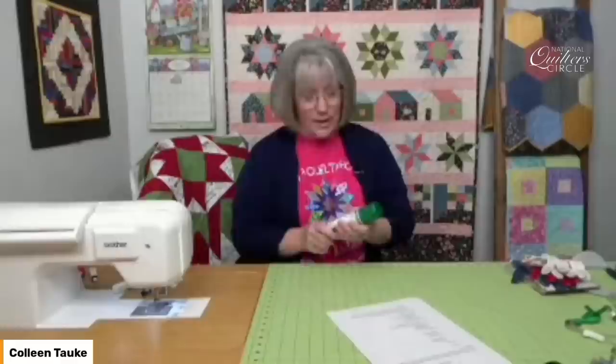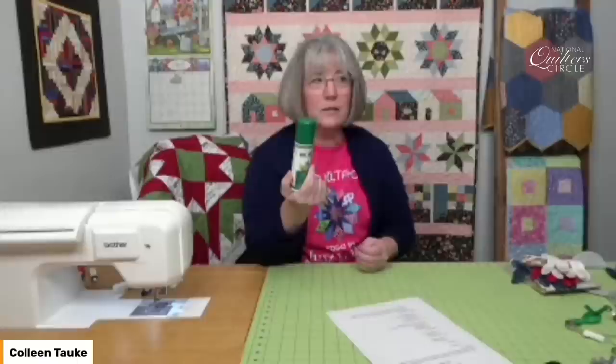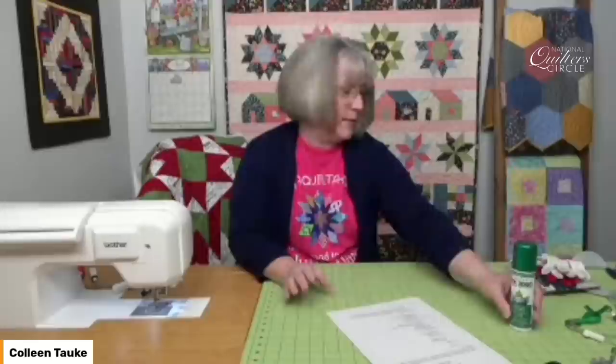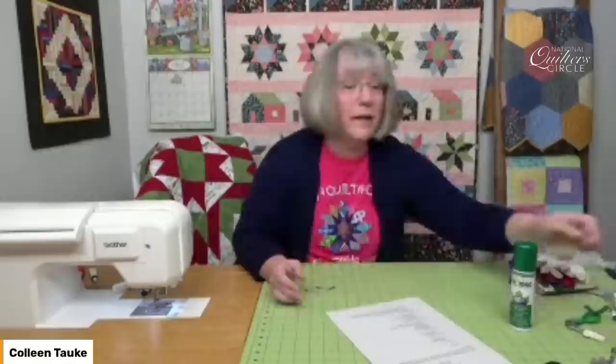So we've got everything pressed and ready to go. The next thing is basting our layers together. If you follow me at all on video, you know that my best buddy for putting my layers together is a spray adhesive called KK 2000 made by Sulky. This is my go-to product. It's not overly sticky, it doesn't put too many fumes into the air, I don't have a lot of overspray, and a small bottle goes a long way. I know that some of you who don't want to use any kind of propellant or may have lung issues may not want to spray this. So the other option is to either pin baste or actually hand baste the layers together.